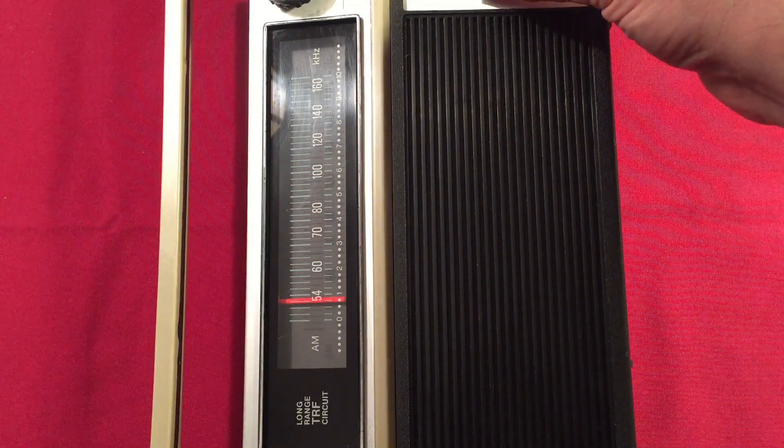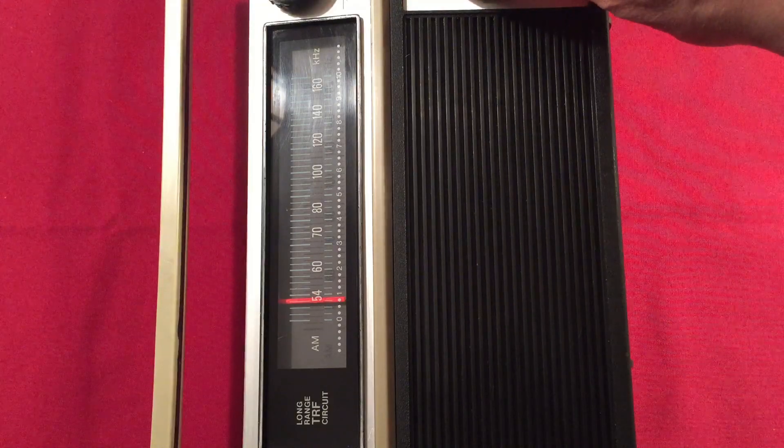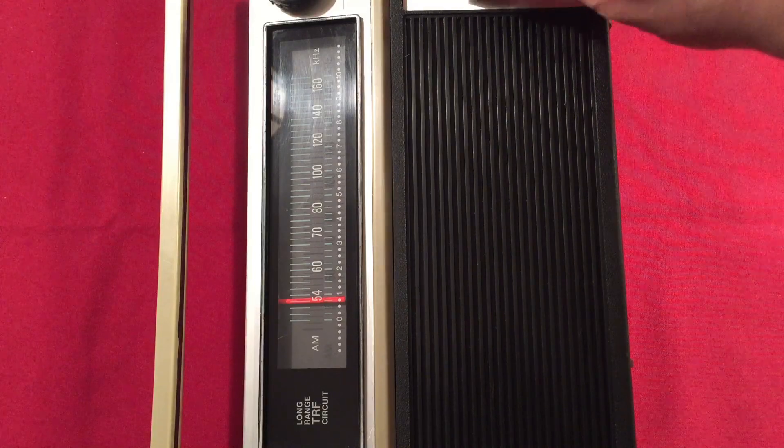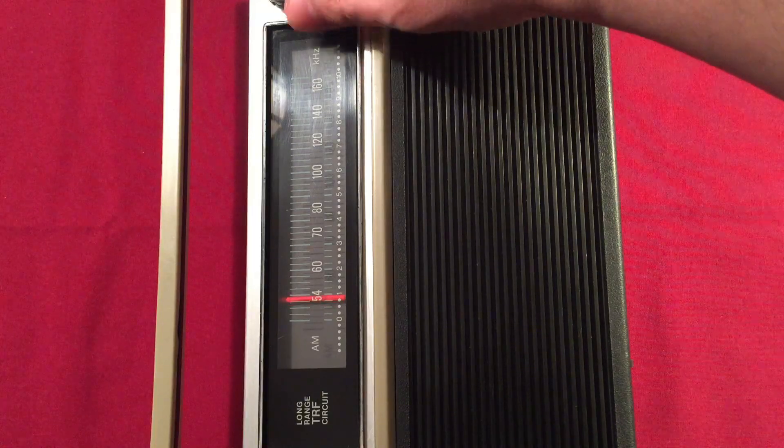WAUK 540, Jackson/West Thompson — 70 miles away, 400 watts at night. I think it's directional. And there were punches being thrown — both teams are still on the basketball court right now, and I'm surprised they have not left.